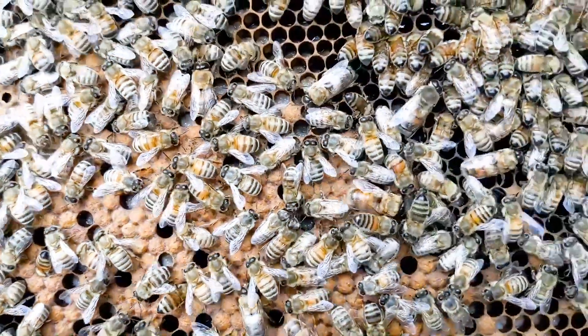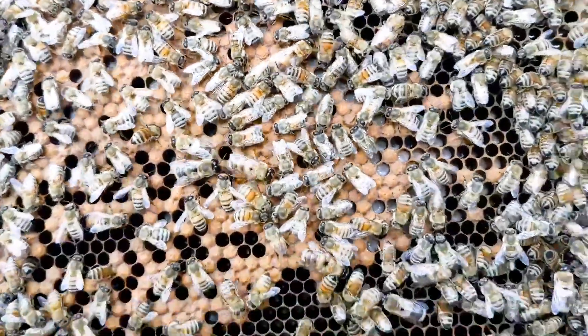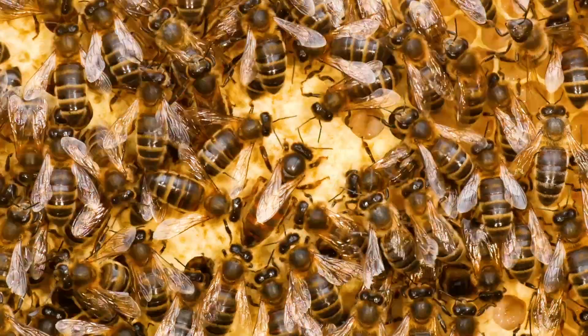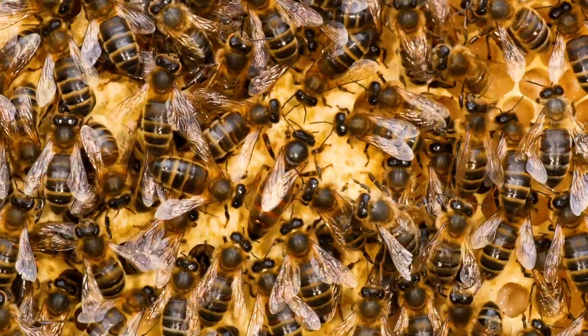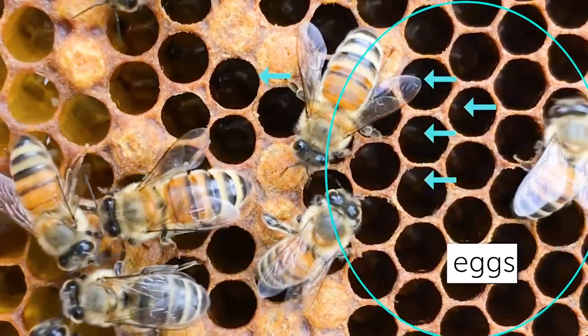I have a couple of hives that I don't believe have a queen. I'm not seeing any evidence of a queen as far as eggs or larva. If they do have a queen, it would probably be a young virgin queen running around, or maybe even a queen that was not properly mated and so is not being productive at all. But I'm not really positive, because there are times I'll look for a queen and won't find her, and I'll come back two weeks later and there are eggs in there.